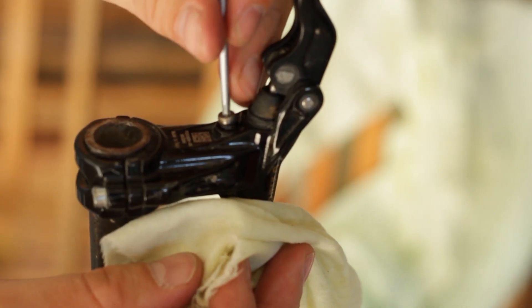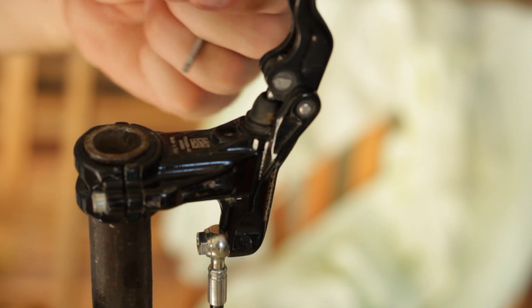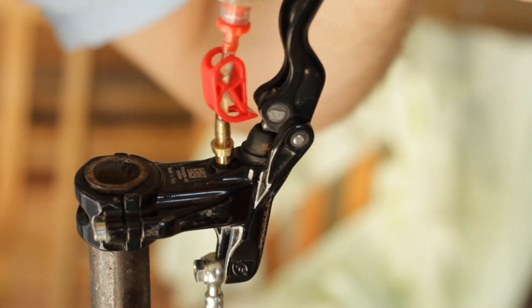Use a T10 Torx to remove the lever bleed port screw. Thread the other syringe into the brake lever and open the clamp.